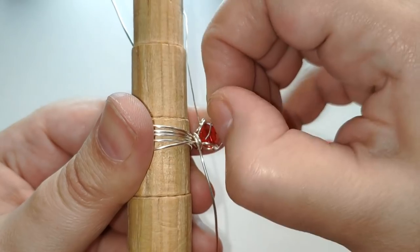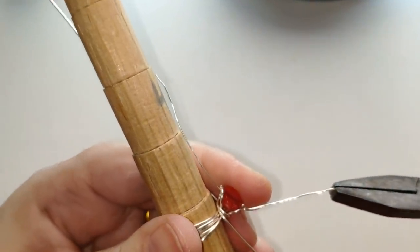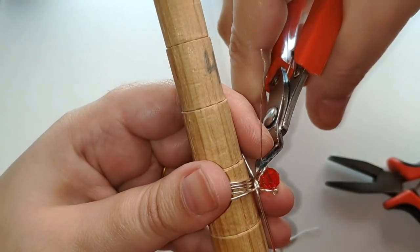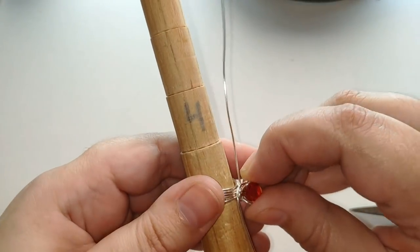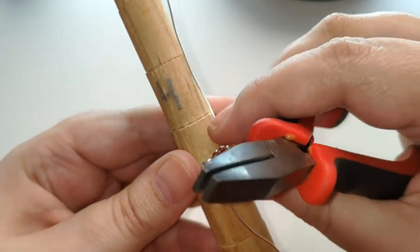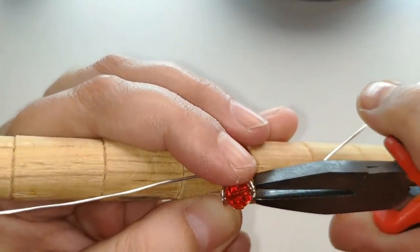De momento así ya tendríamos un anillo muy bonito. Podríamos enrollar en los lados para que se quede el aro más cerradito. Ya podemos aquí cortar en el lado y en el otro. Listo. Mira todas las vueltecitas derechas, que estén ordenaditas en fila. Ya podemos sacarlo del mandril.